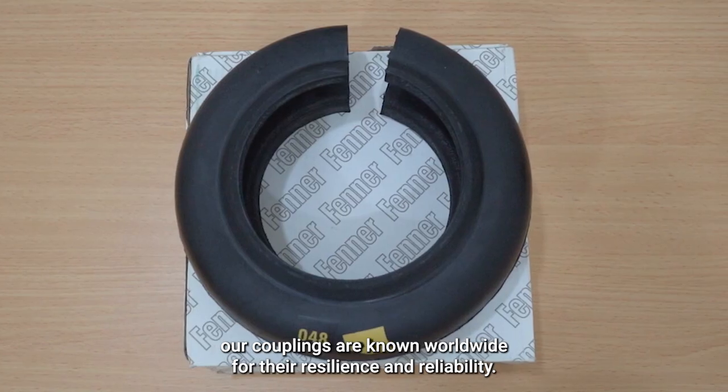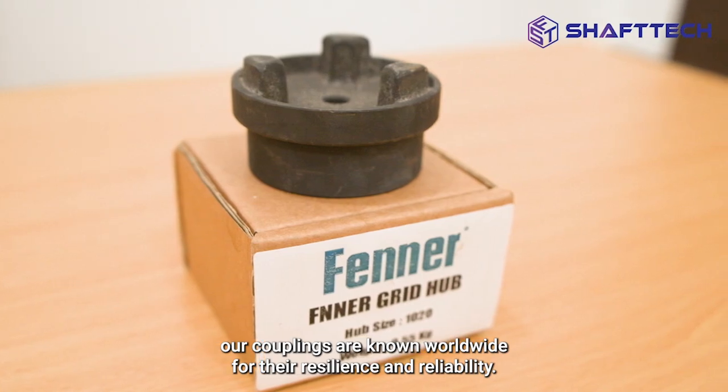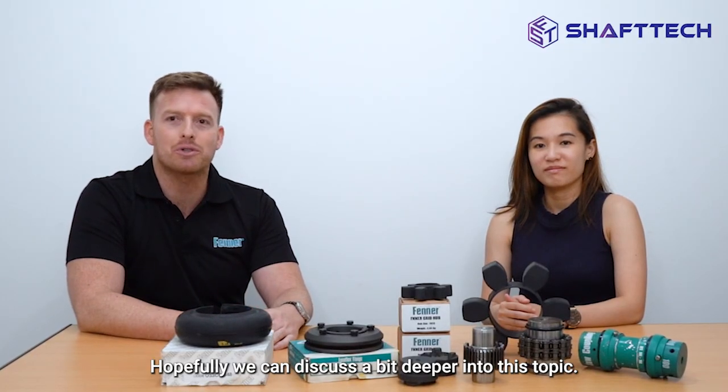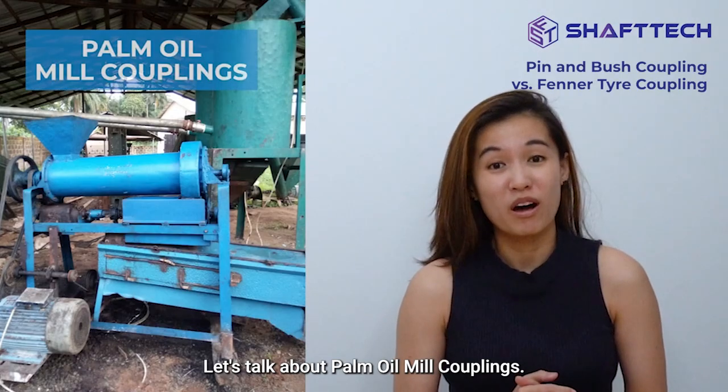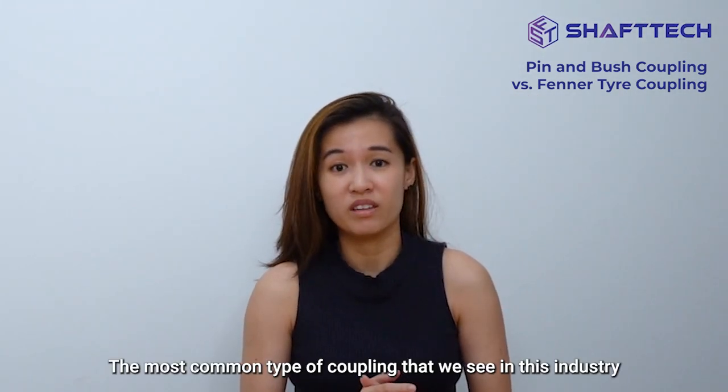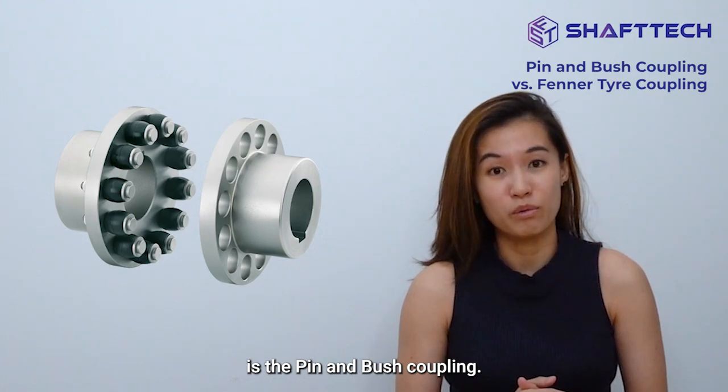And today, couplings are known worldwide for their resilience and reliability. Hopefully we can discuss a bit deeper into this topic. Let's talk about palm oil metal couplings. The most common type of coupling that we see in this industry is the pin and bush coupling.